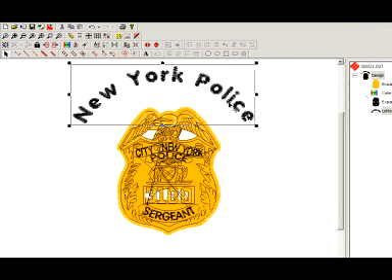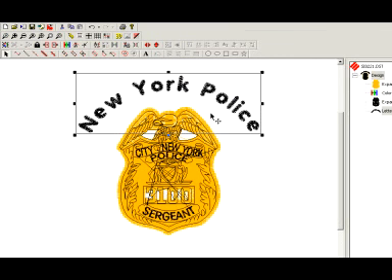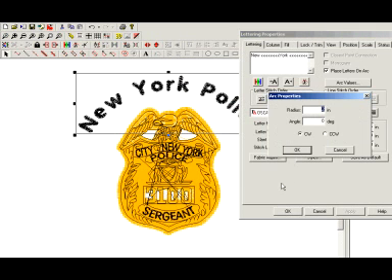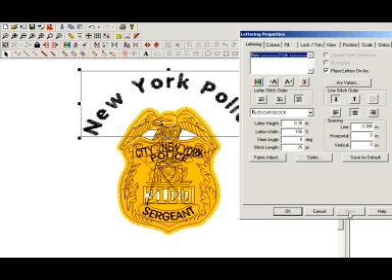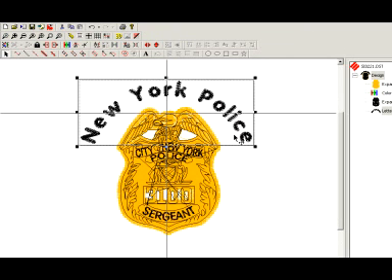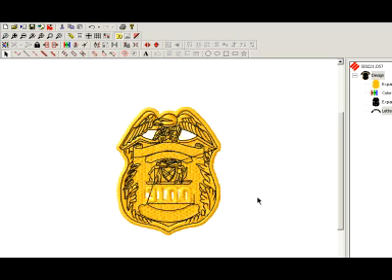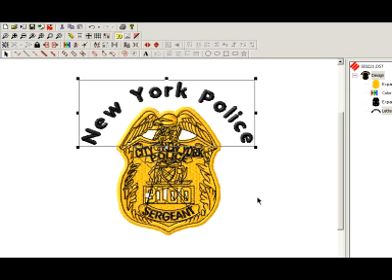Every font reacts a little bit differently to these, so you've got to play with it. It's definitely not one of the best features of Design Shop software, the arcing feature, but you just have to know how to work with it. I'm going to give it even more of an arc — I'm going to say 1.7 — see where that brings me. That's looking good. Hit my 3D button to check it out, and there is a top arc.